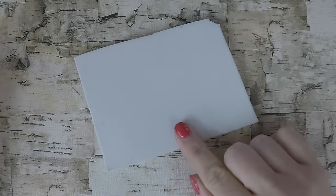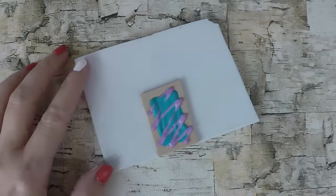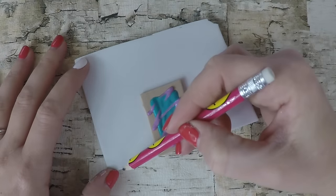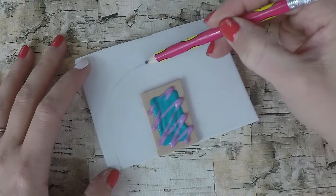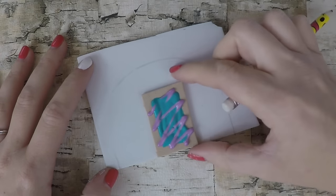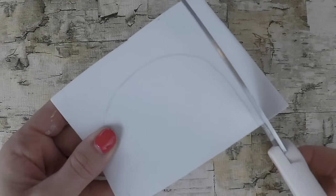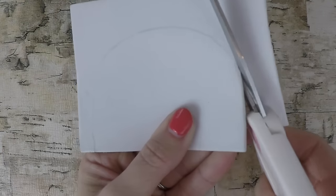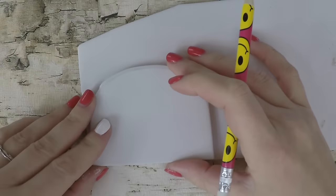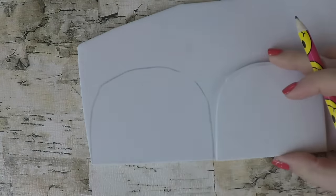Start by taking a thick piece of craft foam and draw the shape you want for your toaster. I'm using a pop tart that we made from our pop tarts video to determine how big the toaster should be. Once you trace it, you can cut it out — you will need to make five of these. Take the first pattern and trace it onto your craft foam so they're all the same shape and size.